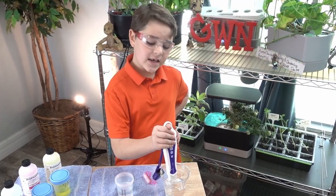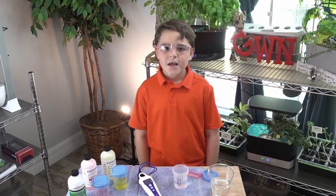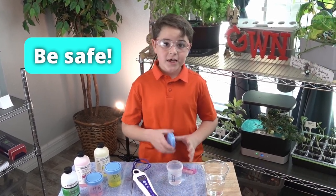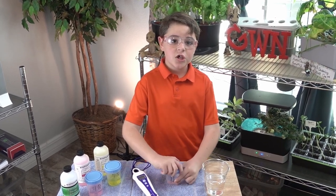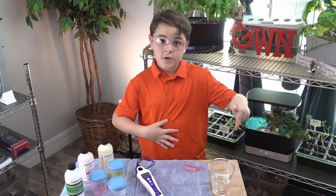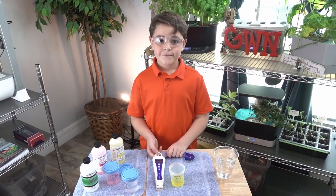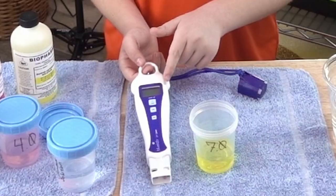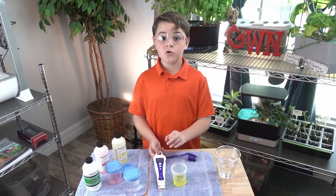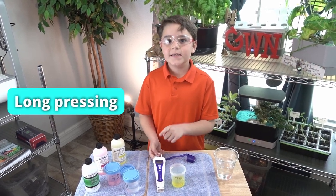Dipping it into a plastic cup helps keep the meter safe. Before we continue, put the lid on your cleaning solution, put the solution back, and grab a fresh cup of water. For the next part, turn on the Blulab by pressing the button on the top. To turn it off, press and hold until it turns off — that's called long pressing.